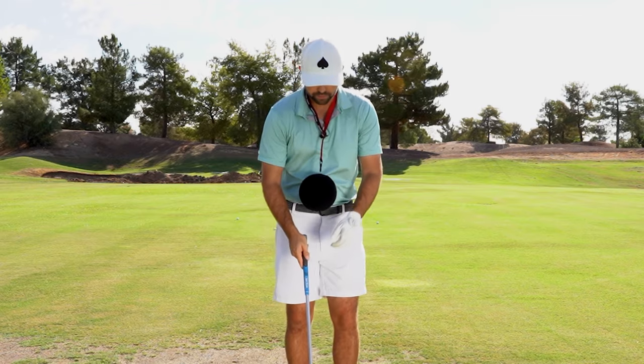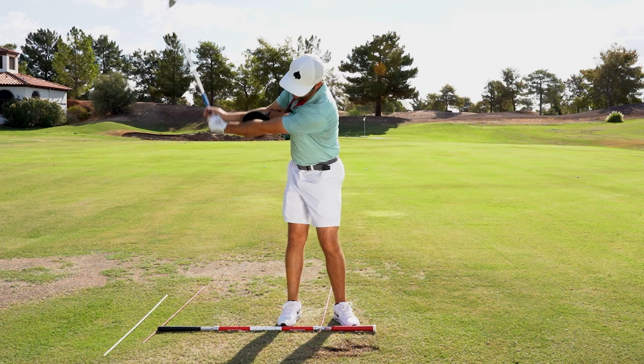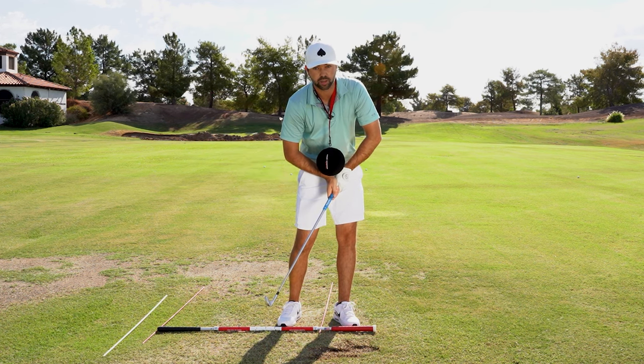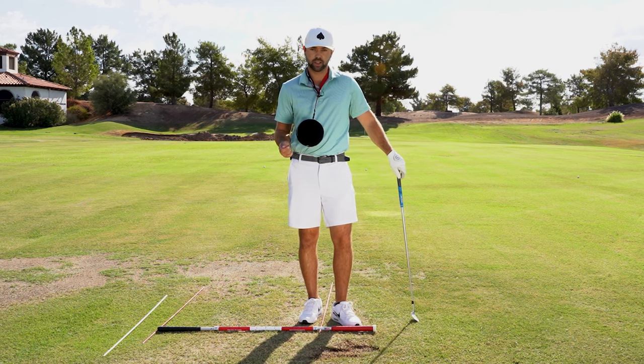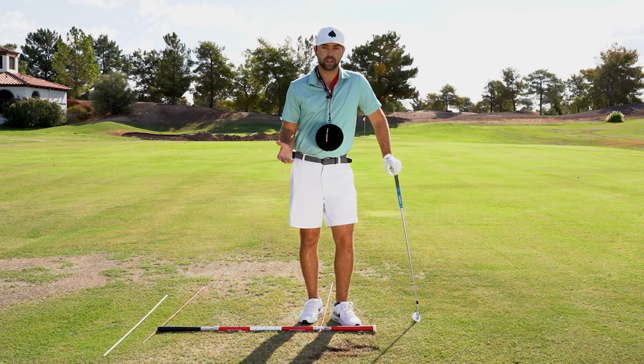Super important — because oftentimes I'll see people, as they begin transition, they might separate these arms. That's often where people get into trouble: the club will kind of start to raise and they'll hit a lot of top shots, and their impact just won't be very consistent — contact won't be great.